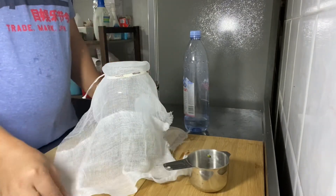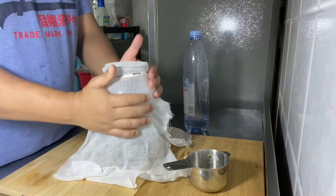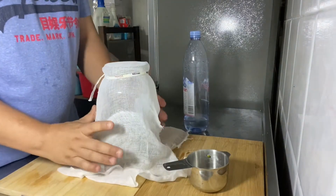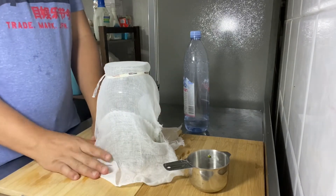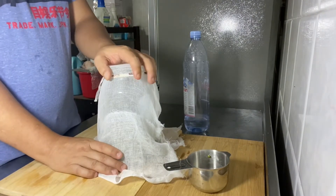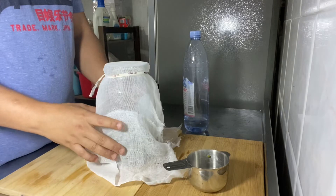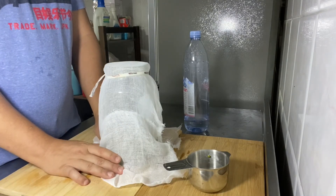After this, you need to keep this in a dark place for it to sprout. After 12 hours, we will rinse this two to three times a day, then pour the water and let it sprout. It will actually sprout within two days.